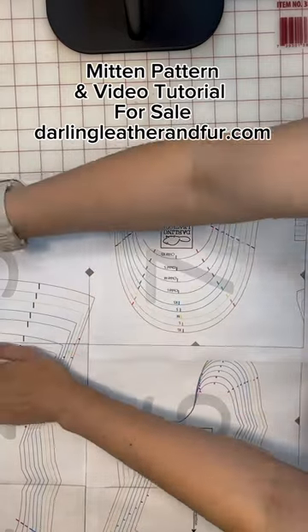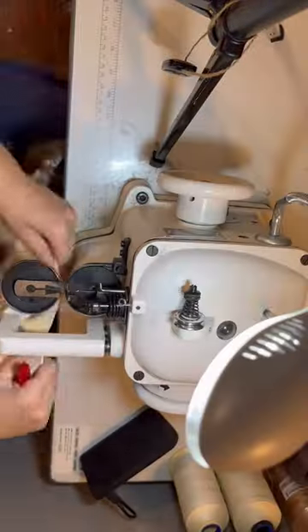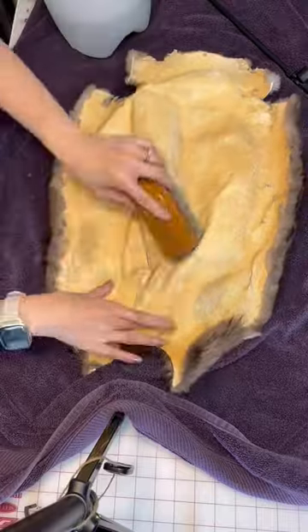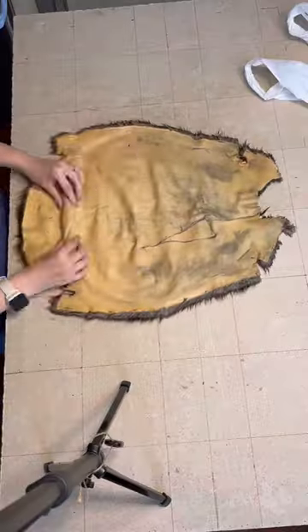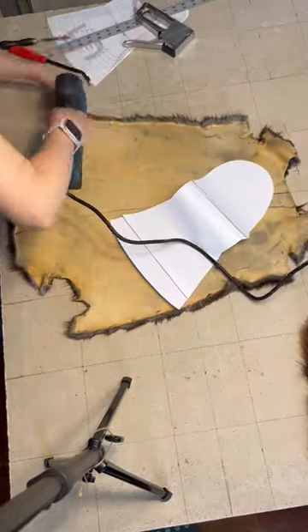My Darling Leather and Fur Gauntlet Mitten pattern is now available for sale. It is a PDF pattern that you purchase and print at home. It includes a detailed list of supplies, instructions, and patterns for five adult sizes and four kids sizes.